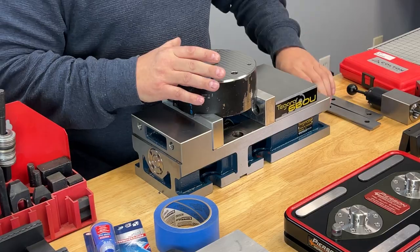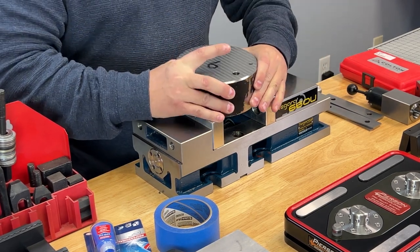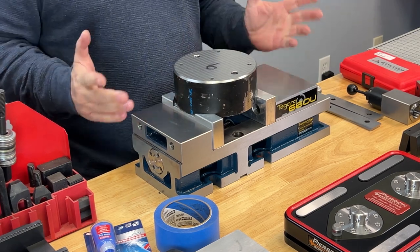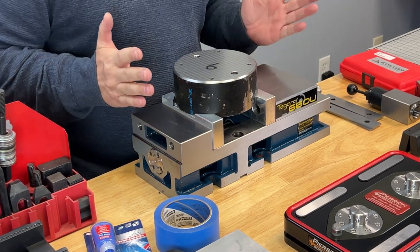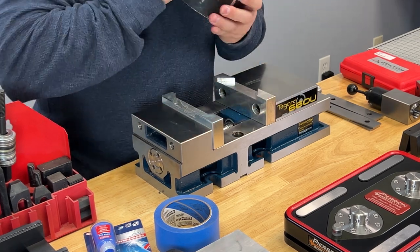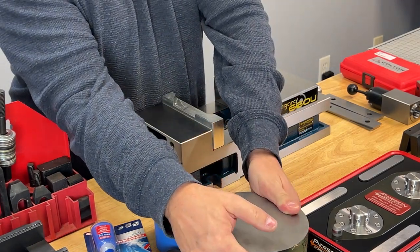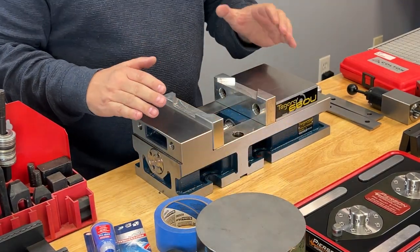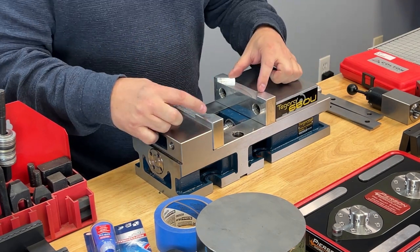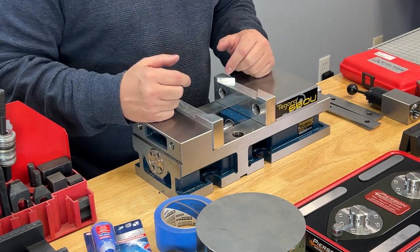I've got this round piece of P20 tool steel with some features in it, and it's being held in this vise with one of my absolute favorite work holding methods — it's known as a soft jaw. All these soft jaws are, are two pieces of aluminum. You can buy these from Master Jaws for about ten bucks.